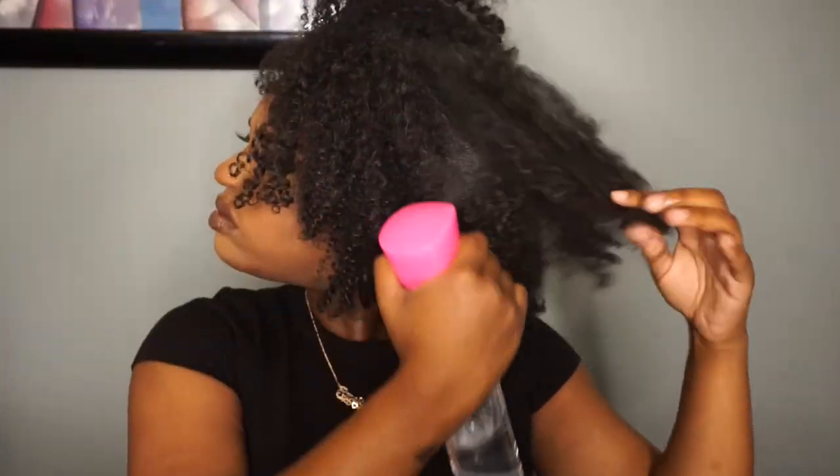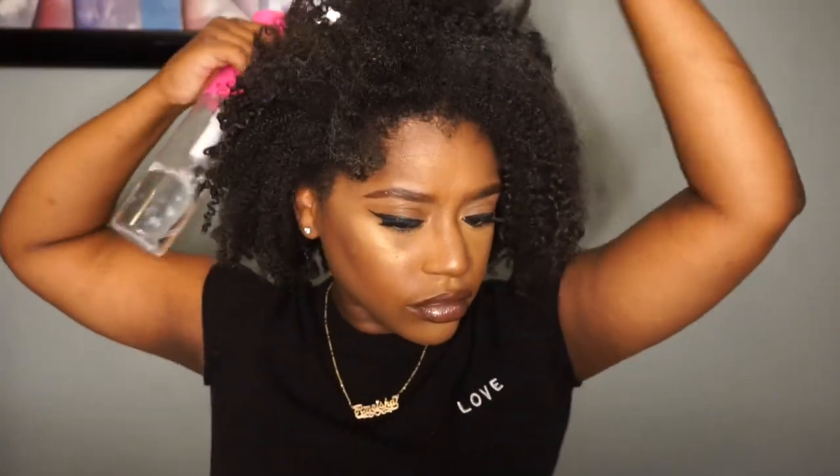I'm first spraying my hair down with some water to help loosen up those curls because they are super tight right now, and then I'm going to take my rat tail comb and just do a part directly down the middle of my head.